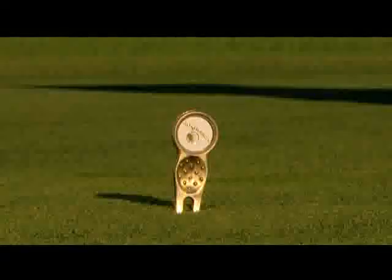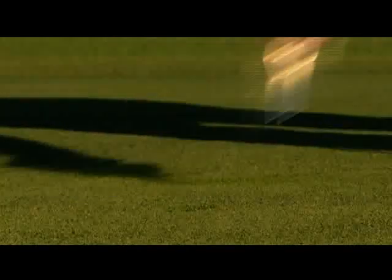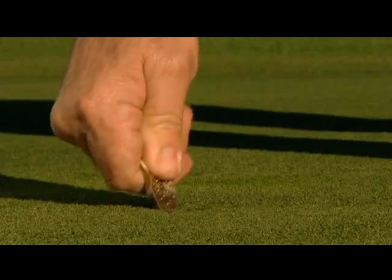Using a proper pitch repair tool, it's a simple process to rectify the damage. There is no need to replace any loose grass or turf as the damage done is irreversible. Simply insert the pitch tool just to the side of the pitch mark at a 45 degree angle.